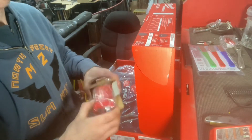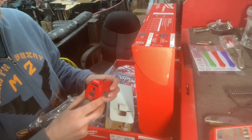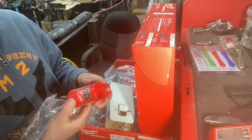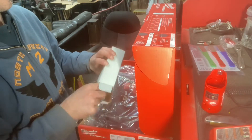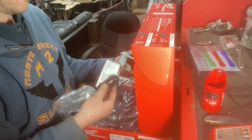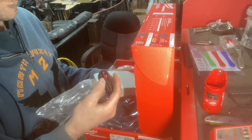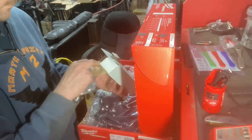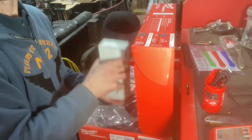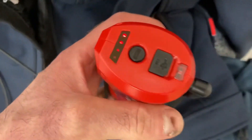I bought one of these years ago so I could charge my batteries when camping in my van — for tools, flashlights, and things like that. I can just plug it into USB when I'm in the van or truck and it charges. It also acts as a USB power source, so if you're not using it in this jacket you can charge your phone, wireless earphones, things like that. With the jacket on, you can also plug your phone in while using the jacket.